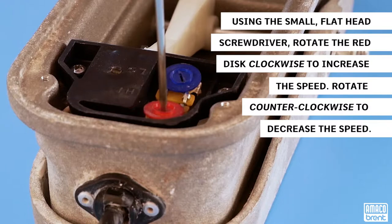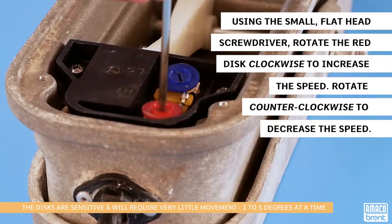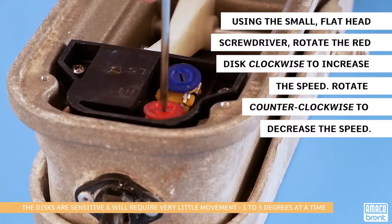Use the small, non-conductive flathead screwdriver to adjust the dials. With the foot pedal in the full throttle position, rotate the red disc clockwise to increase the speed or counterclockwise to decrease the speed.